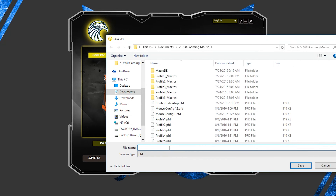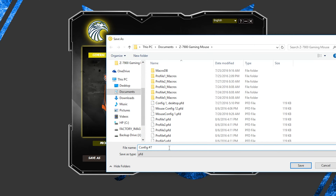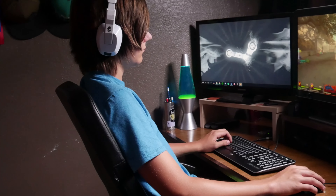Once you have finished customizing, you can save your config to your computer, which will allow you to switch between configurations easier. Your configuration also saves to your mouse by default. This will allow you to take your mouse and plug it into any other computer anywhere and your configurations will still be saved.